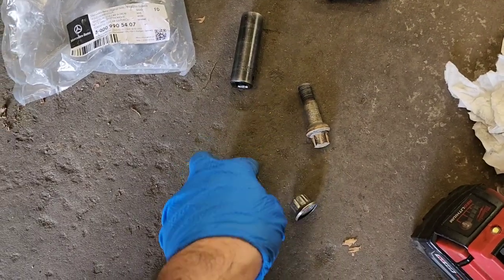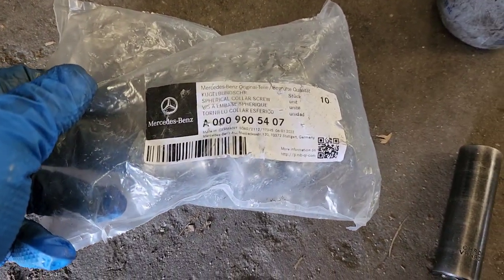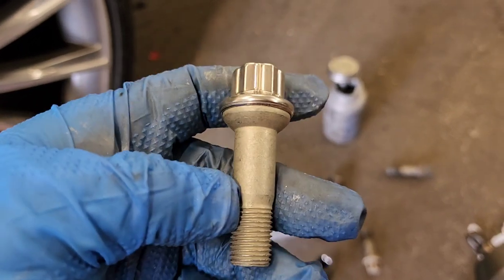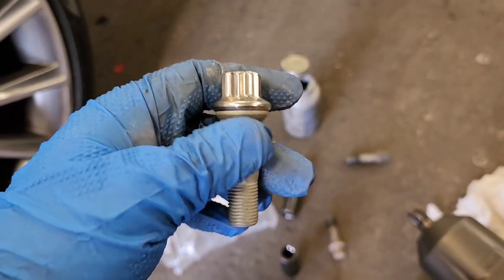Once they're destroyed, you need to replace them. We're installing OEM Mercedes bolts — as you can see, that's a package of 10, so it's for two wheels. This is what they look like brand new.